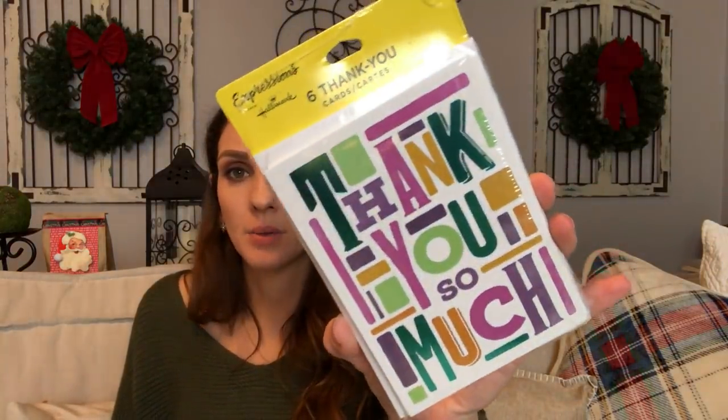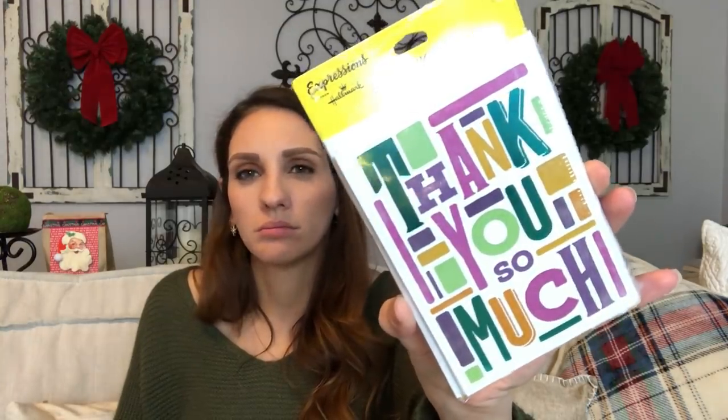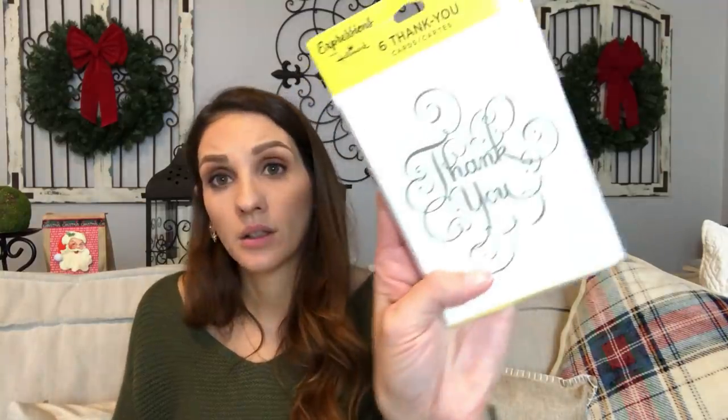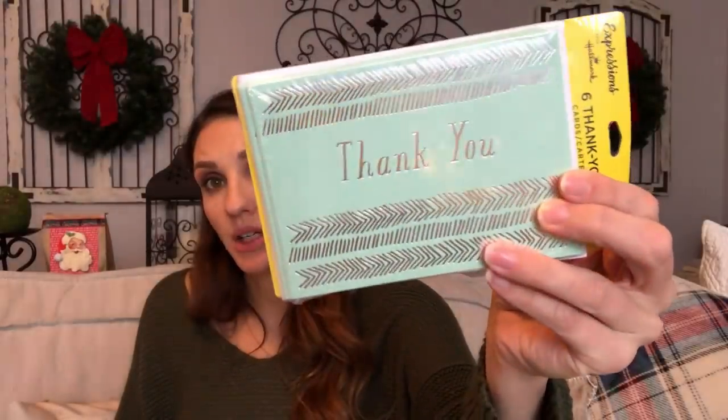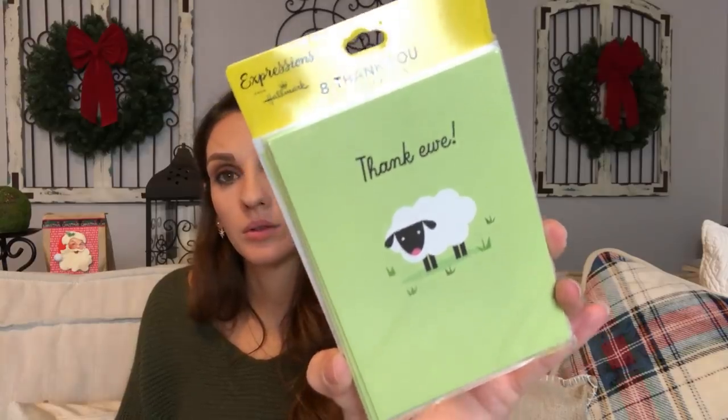Thank you cards — I know this was not something I showed you guys, or maybe I did. I think I cut it out in editing to keep the video shorter. So this one says thank you in silver with mint green, and this one is hysterical. They're all blank inside so you can write whatever custom message you want.